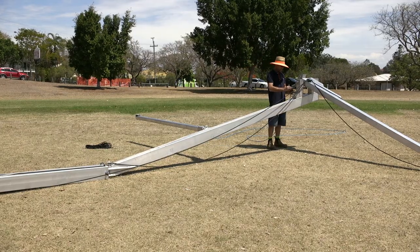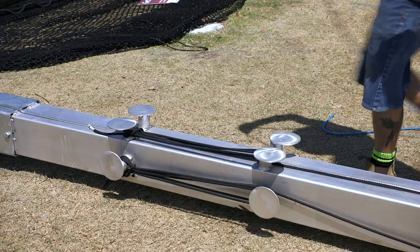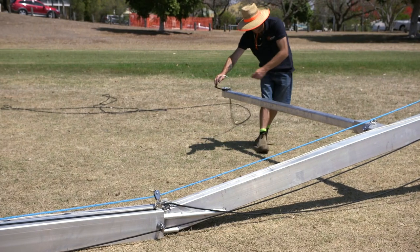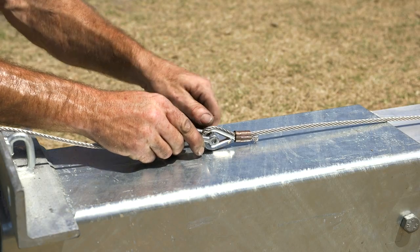Attach rope de-shackle and thread through the pole extension rope pulleys and through the eye bolts which are on the base pole. Attach the winch cable to the pole cable with a de-shackle.